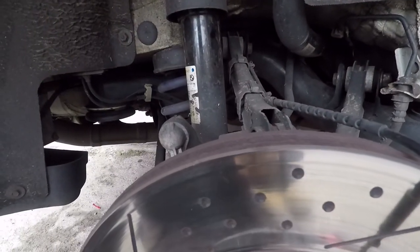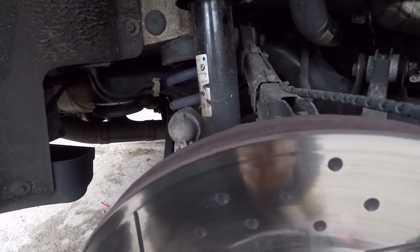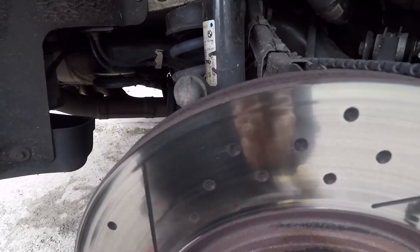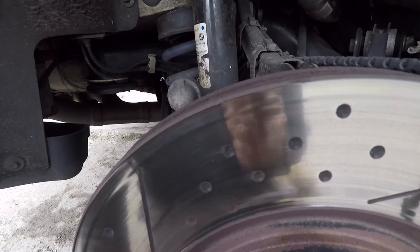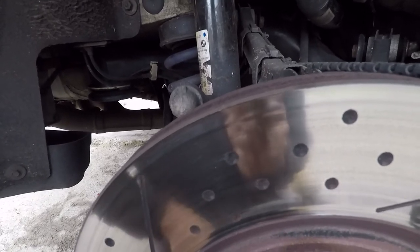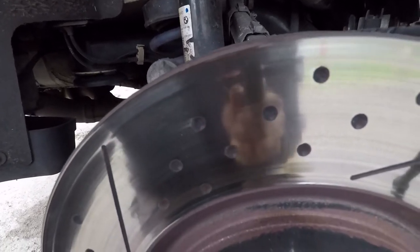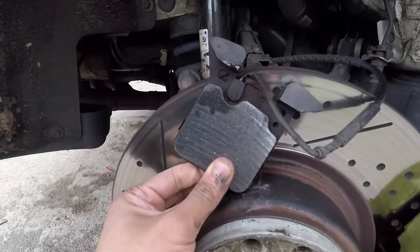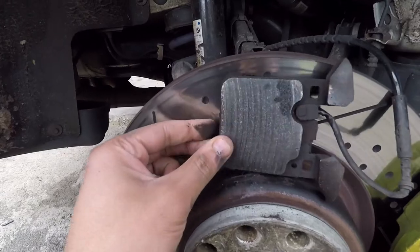The old brake fluid I removed is dirty — don't put old brake fluid back in. Make sure you use the correct brake fluid; it'll say on top of the reservoir cap which type to use. On my car it's DOT 4, but I'll be upgrading to DOT 5.1, which has a higher boiling point and is suited for track days. I'll do that off-camera.